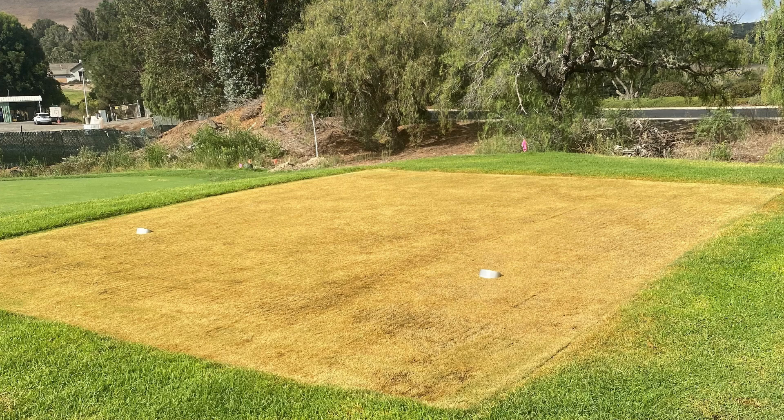It's a fight — a battle between the two turfs to bring the bent grass up, because we know the Santa Ana will win come next spring. We want the two to establish together, and by doing such there will be a burndown. It won't look normal, and we'll be sharing photos within this video to manage that expectation of what it looks like.